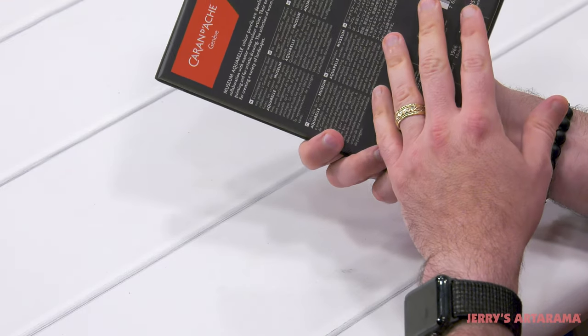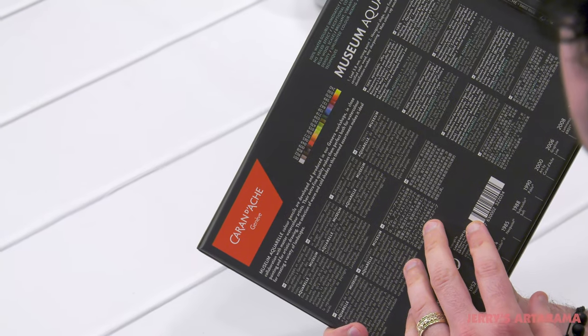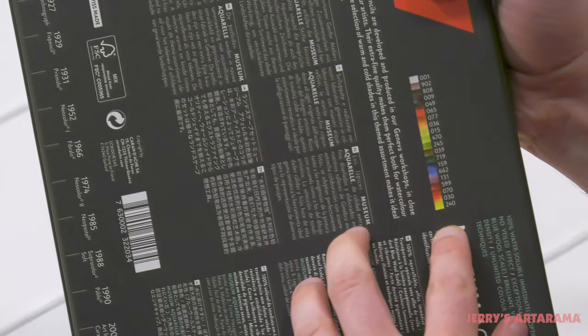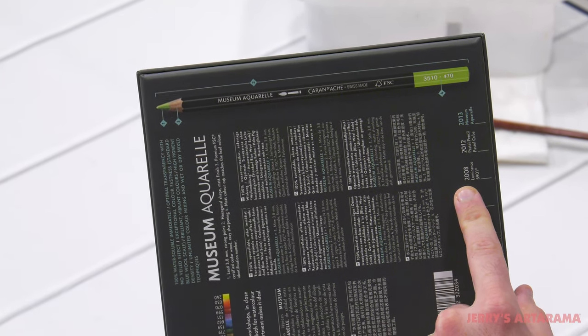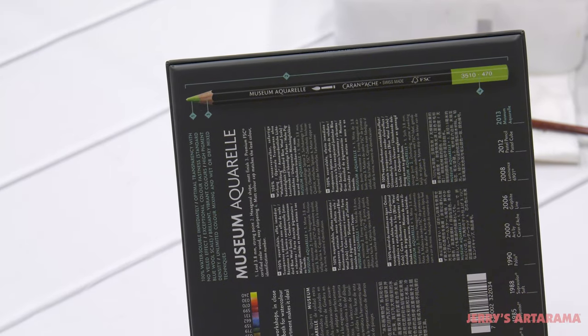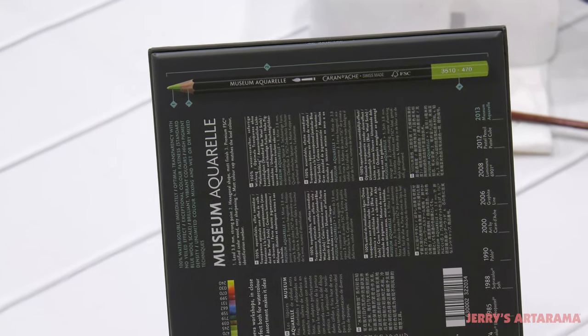Off the bat you can see the box here. There's a lot of information in several different languages on the back. It looks like the pencil numbers are probably included on there, along with an anatomy breakdown of the pencil. They do include the color names on the pencil, so we'll be sure to include that when we're swatching them, but that's on the other side of the pencil which is why it doesn't show on here.